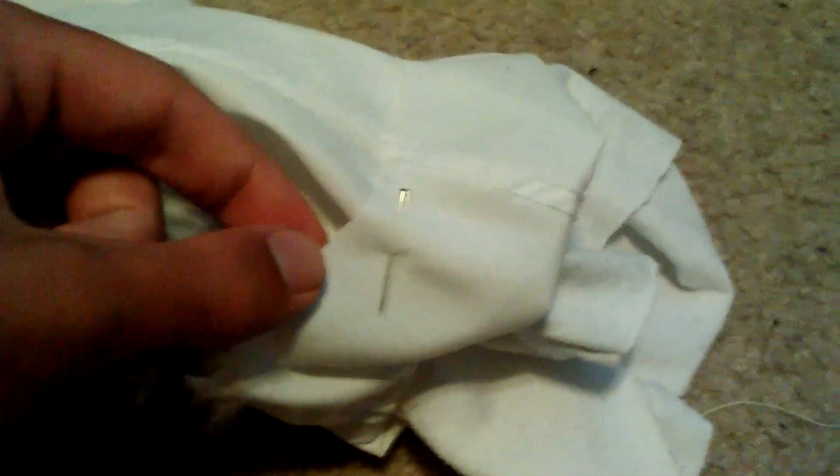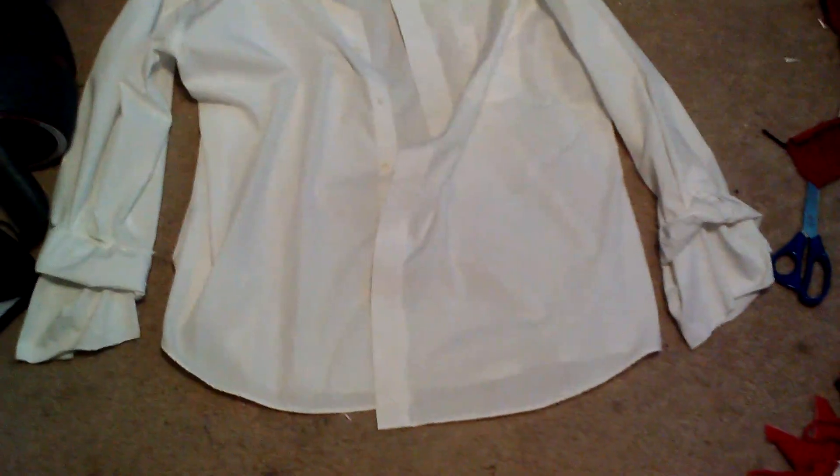I'm going to sew them on with white thread, and I'm going to sew the original cuff down with it. So the cuff is going to be sewn down, and on the inside it's going to have another part of the shirt hanging down through it. Then you remove the pins and it will look like this.